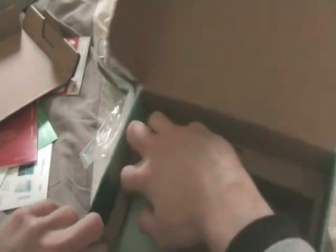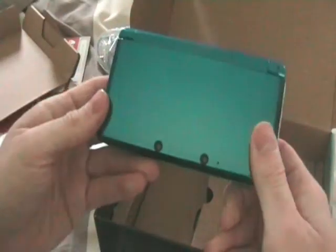Next up is the adapter, so you can charge up your 3DS if the battery is low. And next, here comes the actual product — the Nintendo 3DS. Here it is.